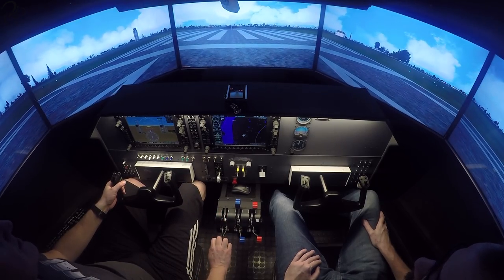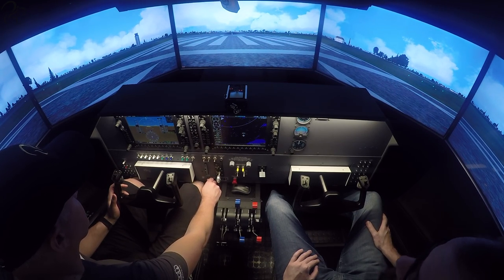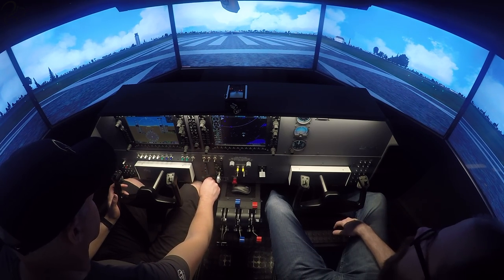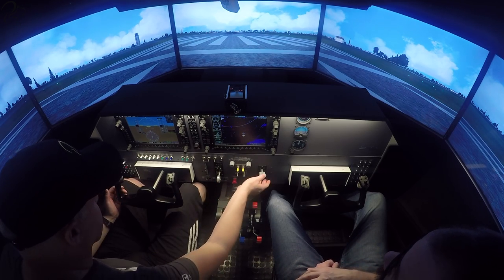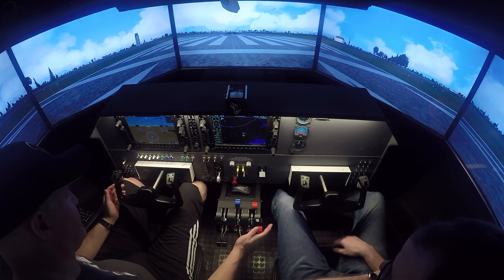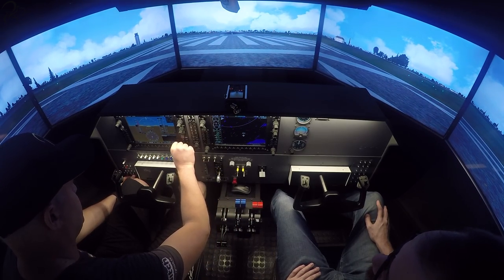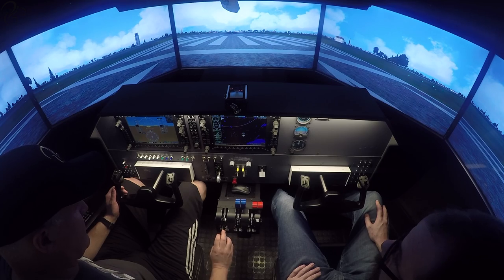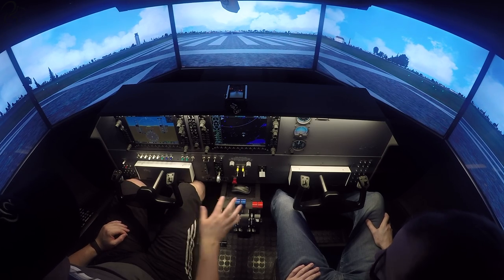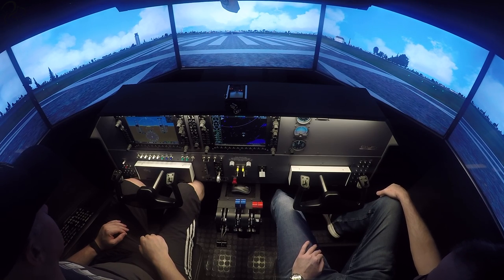Okay, let me reset my trim. You want to do your departure failure off of Romeo 1-3? Yeah, whatever — doesn't matter, it's going to be just as much fun. Okay, I believe we're now set up. Let me start the engine. GPS warnings again. We're looking good here. Full takeoff. This time, Jeff's going to fail both engines on me when we hit a thousand feet, and I'm going to have to glide it back in and see if we can actually walk away from this.